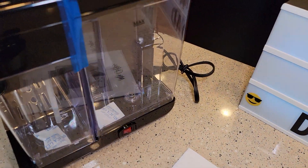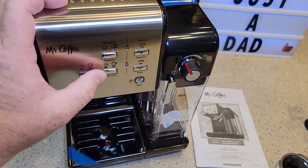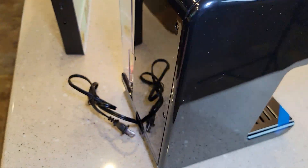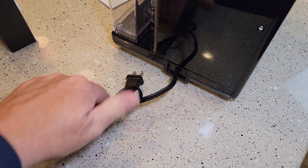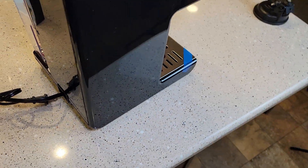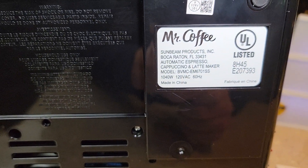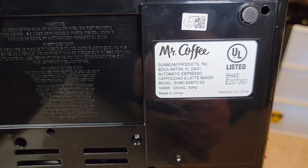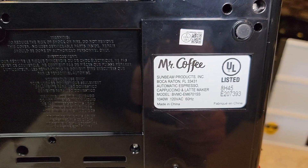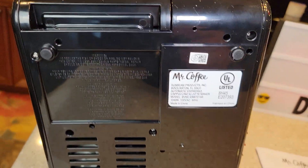I'm not sure what that is — we've got to take some tape off. There's a switch, buttons, and a very nice display. The side looks really nice. Back has no cord storage. Maybe it was plugged in. Let's look at the bottom: 1,040 watts, 120 volts, 60 hertz. Model number BVMC-EM6701SS. It's got rubber feet. This thing looks brand new.